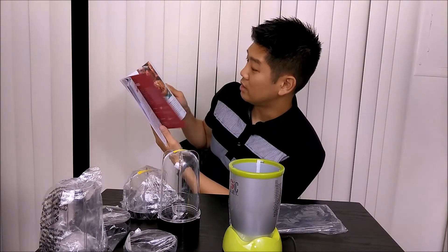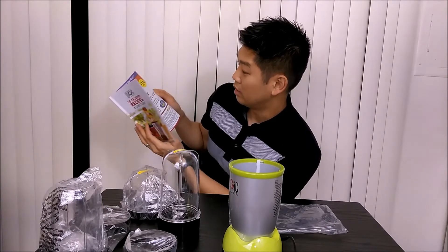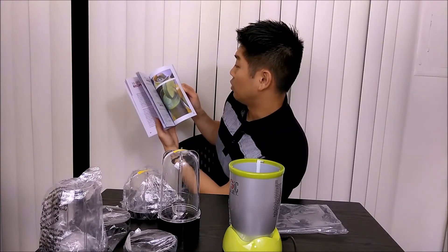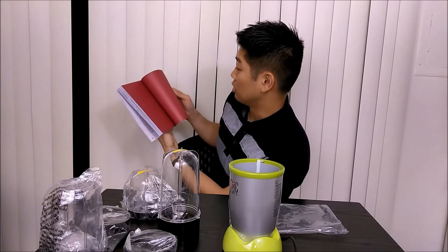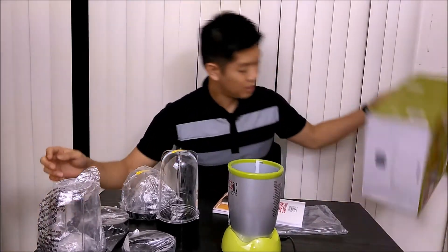It has some instructions too. Extended warranty — wow, there's quite a bit in here: desserts and more. Anyway, I think that covers it all.